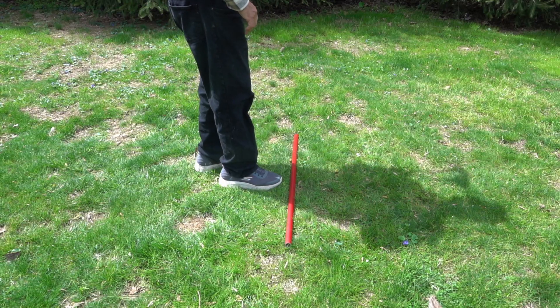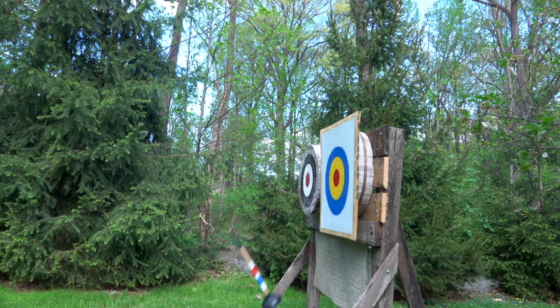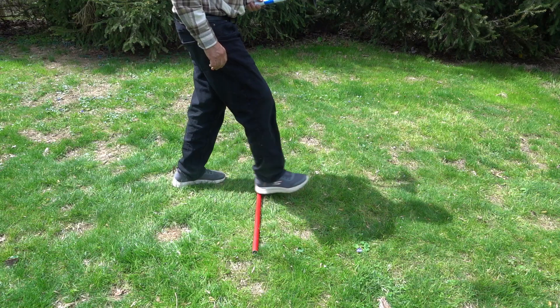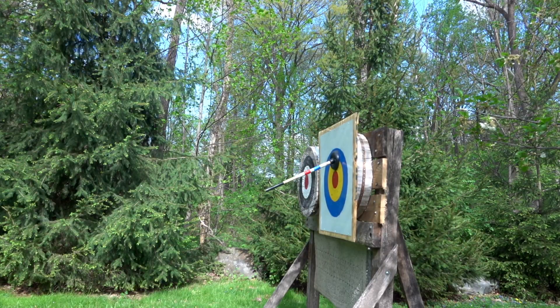If I'm standing at my starting point and I throw the plunger and it hits with the handle side up, that means it's rotating too much. I need to step closer and try it again. The goal is to have it hit as level as possible.